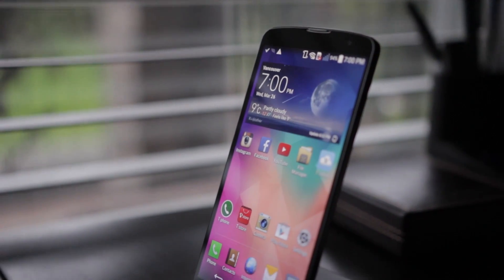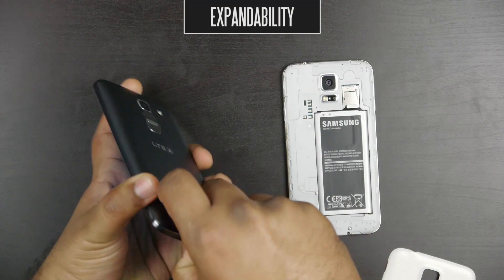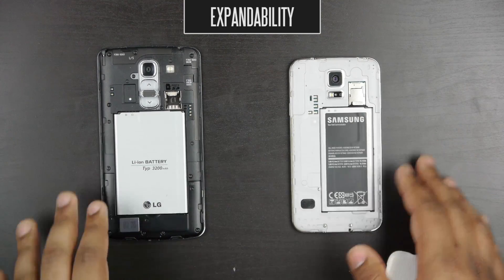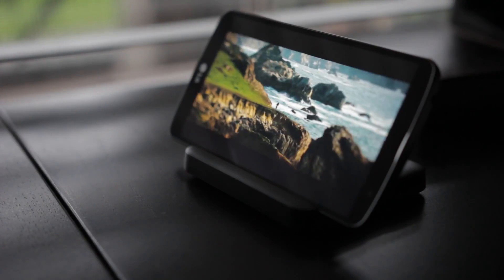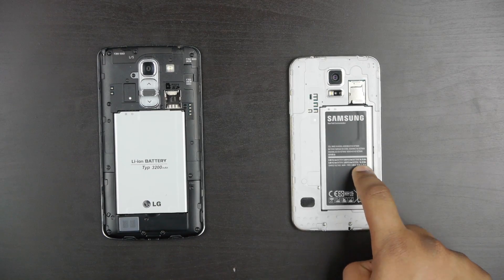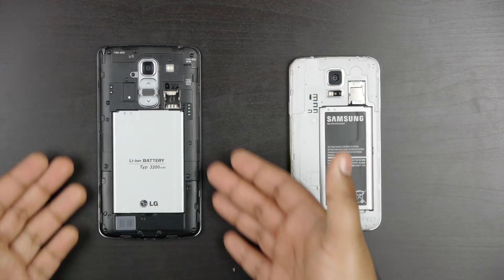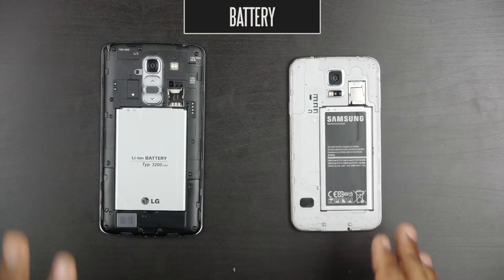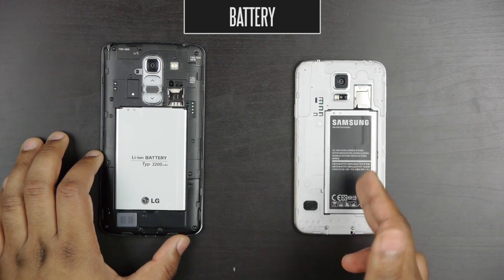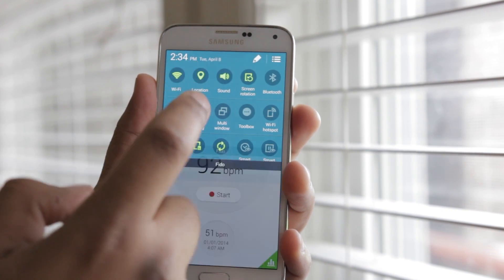When we take a look at expandability, we find some huge similarities between these two phones. Both allow you to replace the back, put in a new battery, and expand internal memory up to 128 gigabytes via a microSD expansion slot. Both have a user-replaceable battery — the Samsung has a 2800 milliamp-hour battery versus the LG's 3200 milliamp-hour battery. They both get over 20 hours of 3G talk time, and the LG G Pro 2 sometimes gets a little bit better battery life because of its bigger battery. On power saver modes, they're both very efficient.